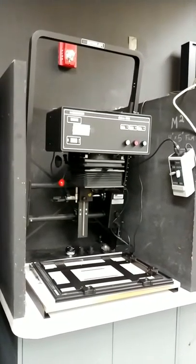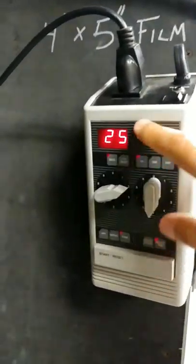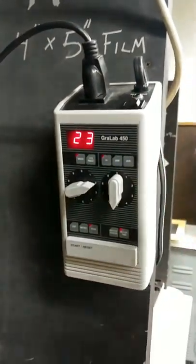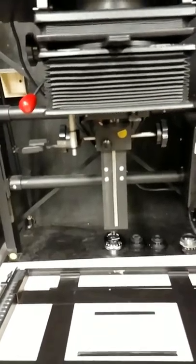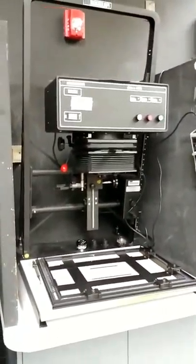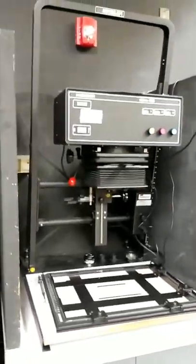Oh, this is a timer. This controls the exposures on this head here — you hit the button, it starts counting down and shoots the exposure for as long as you set it for. I might make some more videos on how to print black and white later on if that's something you guys would be interested in.